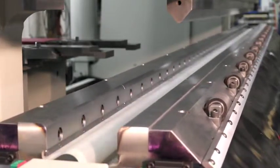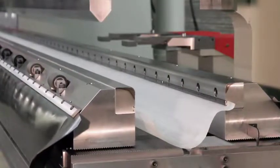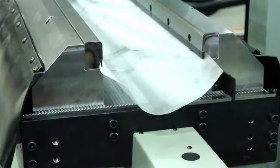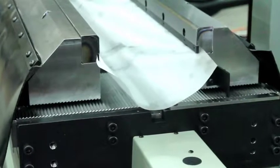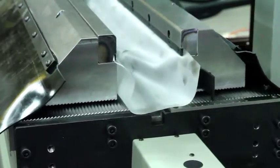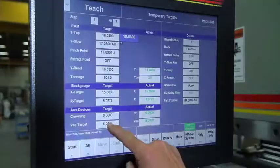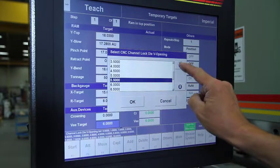This tool system is automatic and fully adjustable within a range of bottom V opening positions. Changes to the V opening can be made in just seconds with either the Vision or ETS 3000 control.